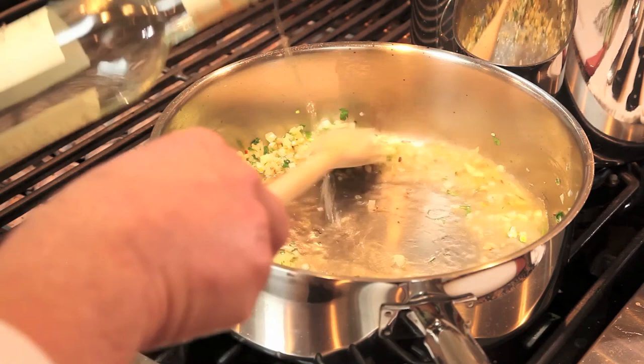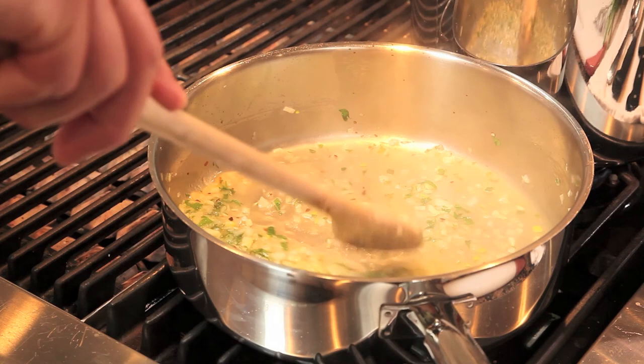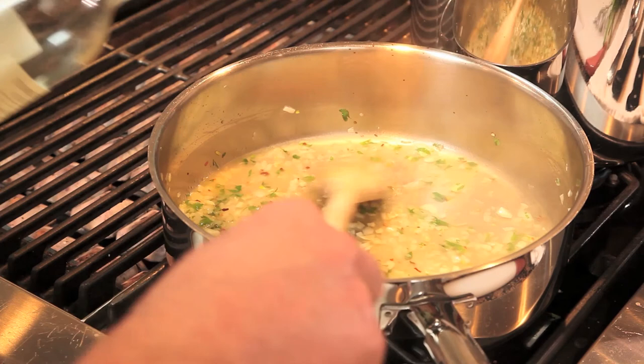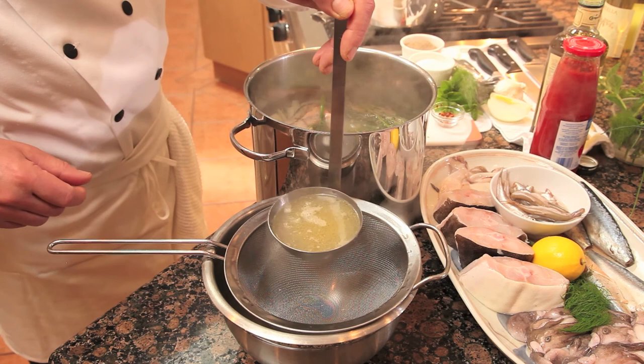Cook that for a few minutes, then add a little bit of white wine. Choose a wine that you would drink yourself — don't use a very cheap wine. Whatever bad characteristics that wine has, cooking will magnify them. Cooking with wine magnifies any good or bad quality, so if it's not a wine you'd drink, you probably don't want to be cooking with it.